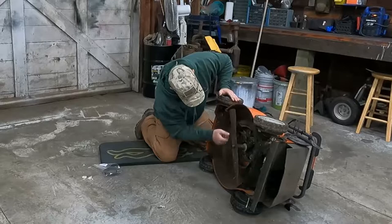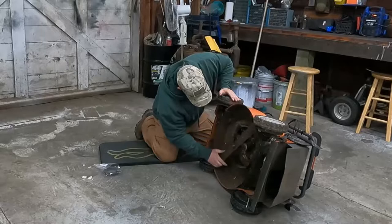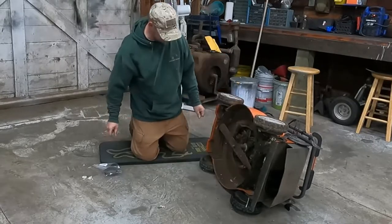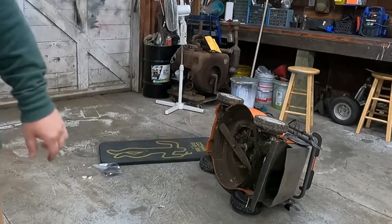The belt is still intact. Oh, it's tore up though - there's some flat spots in it. A little nasty. Let's get the shop back and we'll start working on cleaning this thing up.